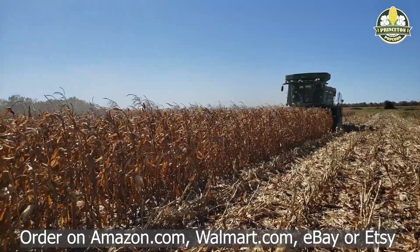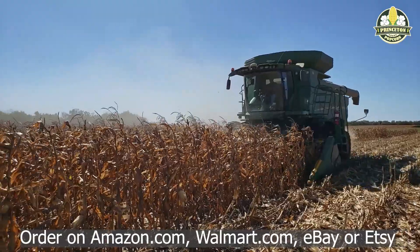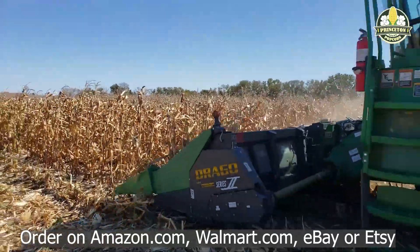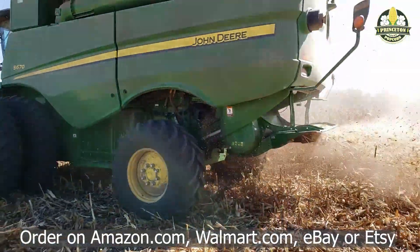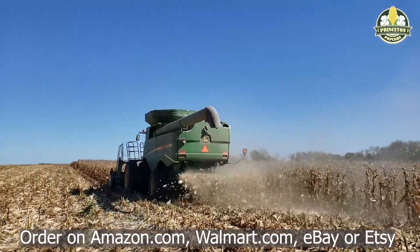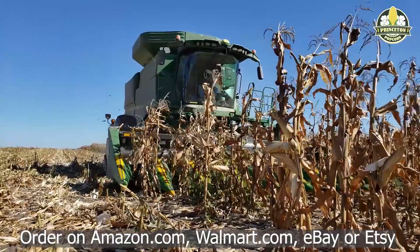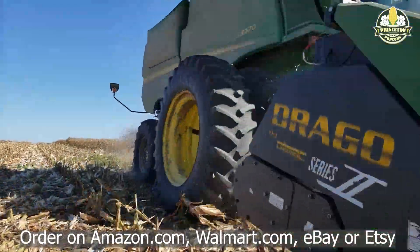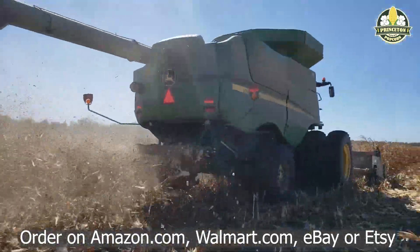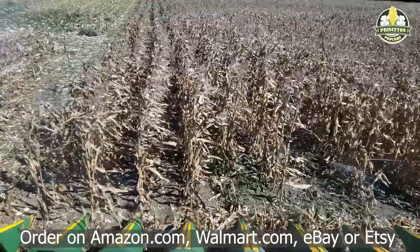The combine is really a miracle of mechanization — it's an achievement of mankind. As this combine goes along it's eating up eight rows of popcorn. It grabs the stalk and pulls it down, pops off the ears, and the ears with husks get brought up through the feeder house into the combine, where it rips off the dried husk and blows that out the back. Then it takes the cobs with kernels and rubs them together through a couple of different processes to knock all the kernels off.